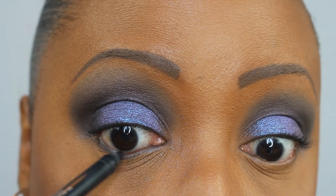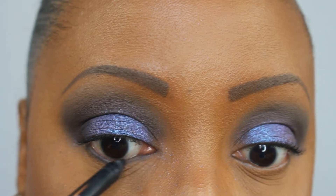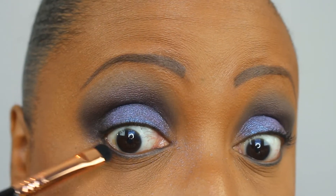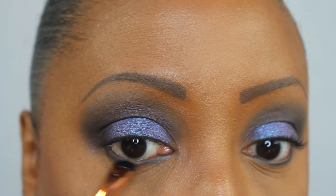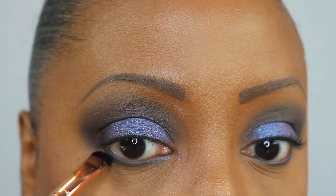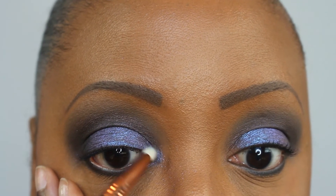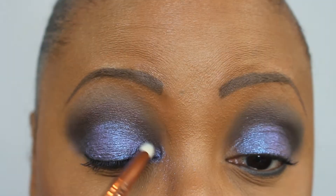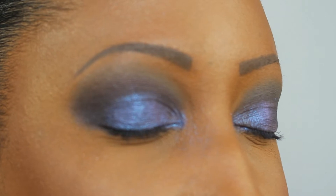Now I'm going to take my Revlon eyeliner pencil and go on the lower lash line with that black. Then I'm going back in with a wet brush and Interstellar, using this as my inner corner highlight. And these are the eyes completed.